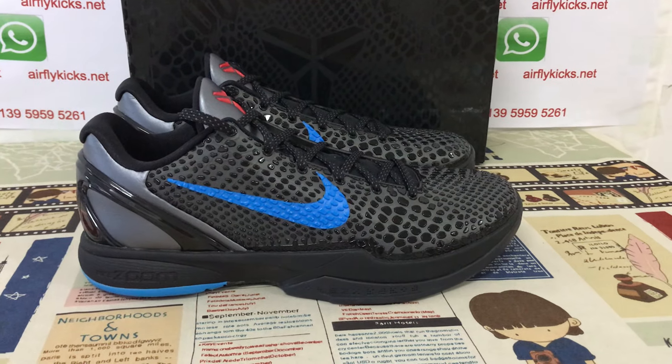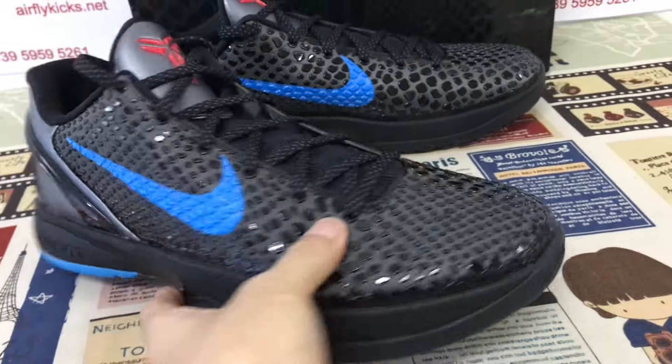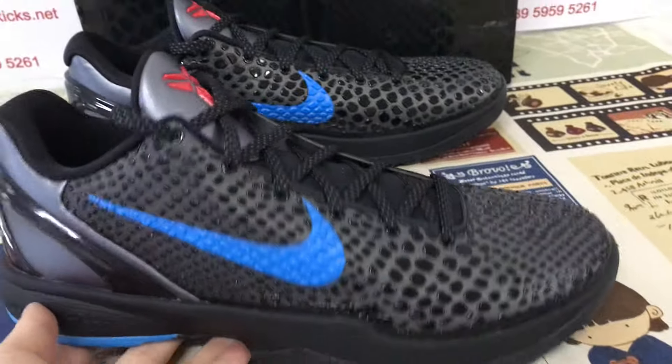Hello everyone, here let me show you the Nike Kobe 6 Dark Knight, S2 beige. Here's the view of the shoes.